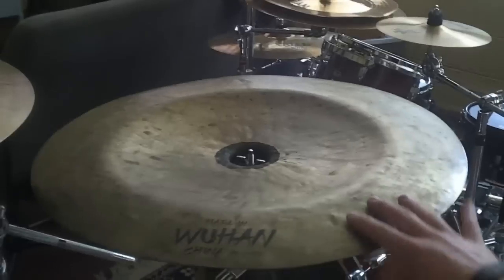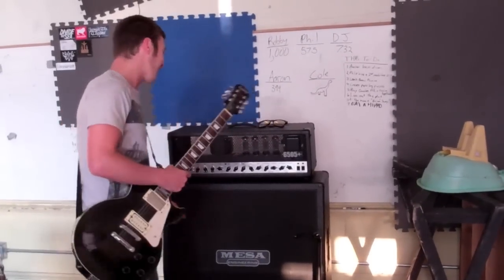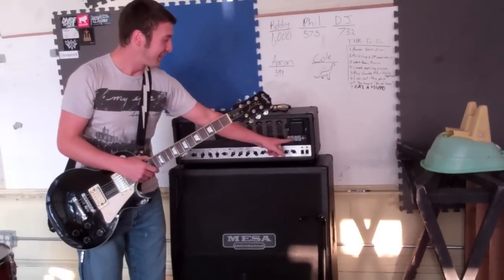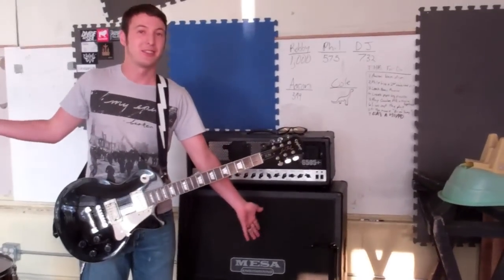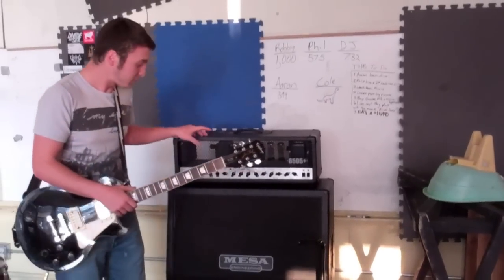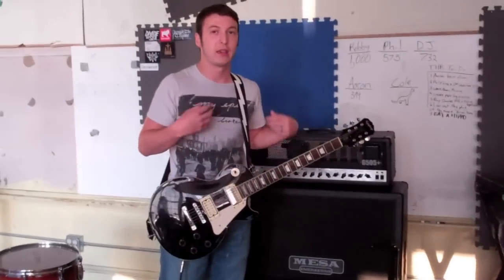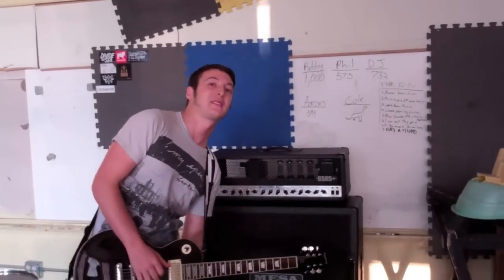And then this is DJ's 22-inch Wuhan China — it is a monster. This is a 6505 plus. I don't know what you add to it, but I use cables to plug into it to play rock and roll.